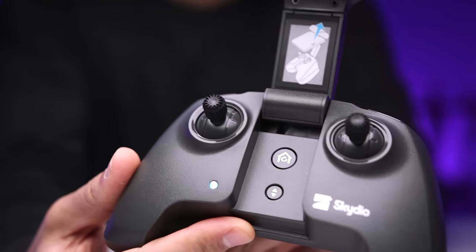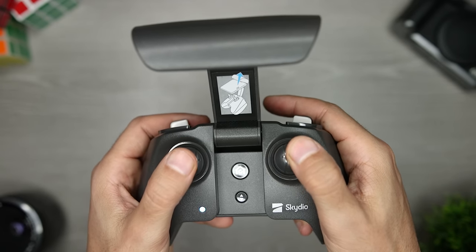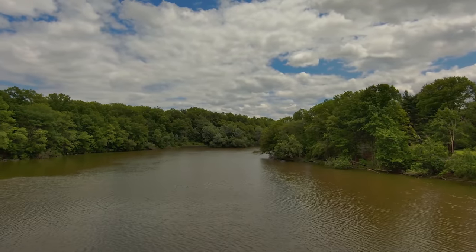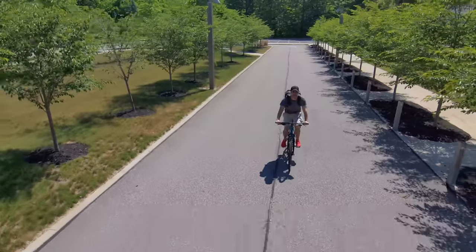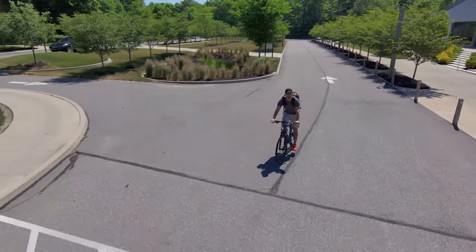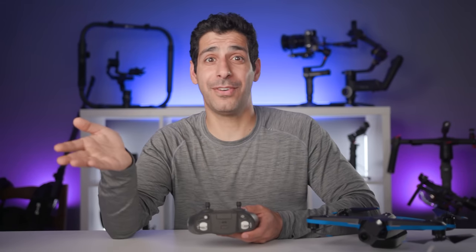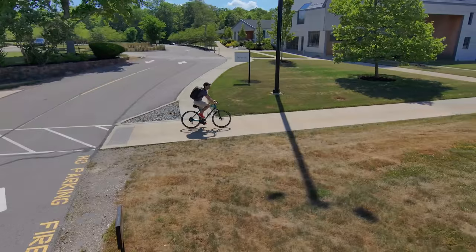You activate the controller by flipping the phone holder up. It fits my iPhone XS with my case on it, though it was important to first put the top of the phone against the holder and then slide the bottom into place. It didn't feel like the most secure hold, but my phone never came out. As far as range, the controller is rated for 3.5 kilometers versus twice that on my Mavic Pro Platinum. I also noticed the feed wasn't as consistent as with my Mavic Pro — until I read the instructions, which say to turn your Wi-Fi off on the phone when flying with the controller. That made a huge difference.